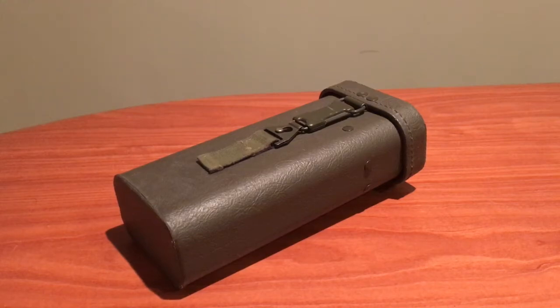Hey guys, AYMiliteria here with a new video for you guys. Today we will be taking a look at a West German Bundeswehr scope made by Hensholt for the Panzerfaust 44-281.